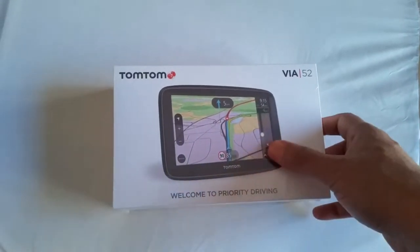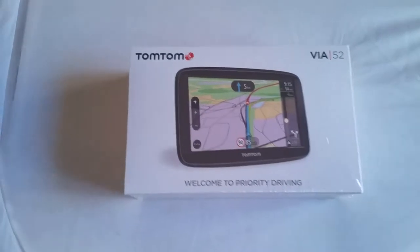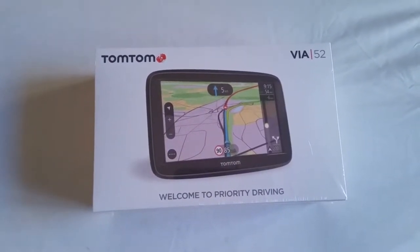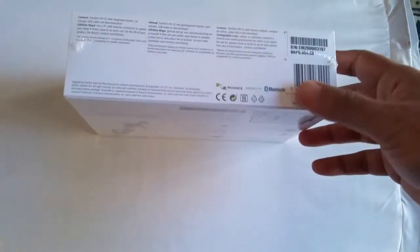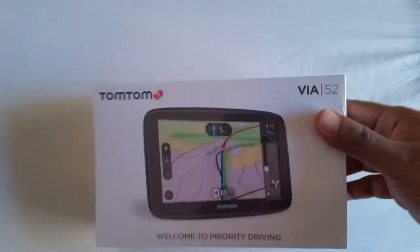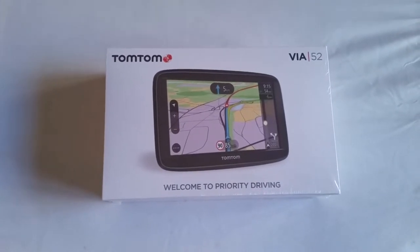The good thing about this sat nav is that I've used similar models — the TomTom Go 50 — for the last couple of years. Recently my TomTom Go 50 just packed up, went completely dead. I tried everything: rebooting, taking the power on and off. I watched a couple of videos on what to do and it never worked, so I decided to go to my local Argos, pick this one up for £99.99. I read a few reviews about it, so I'm going to unwrap it and hopefully it should do the same job as the one I had before.